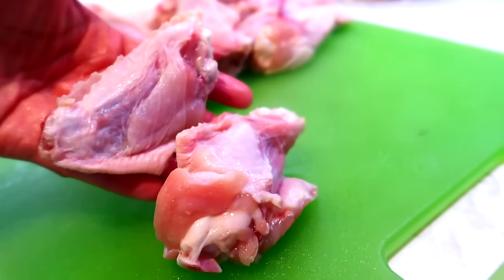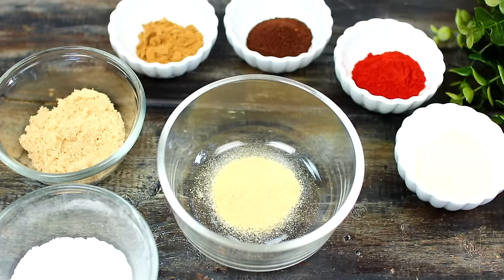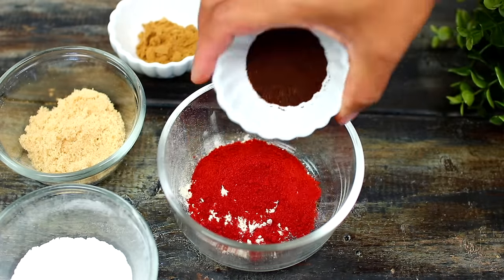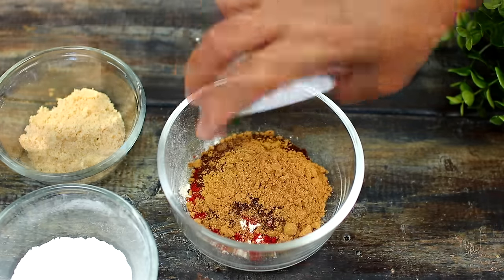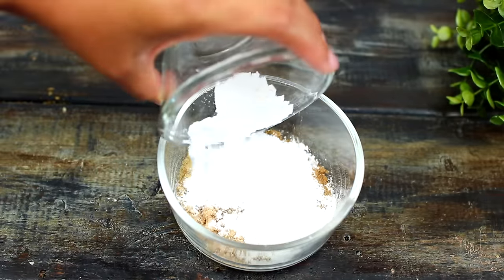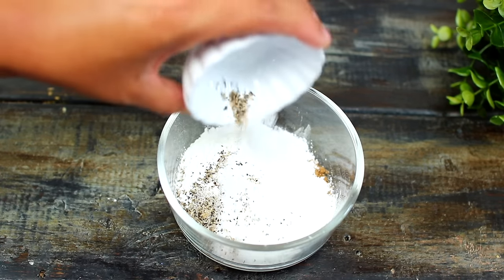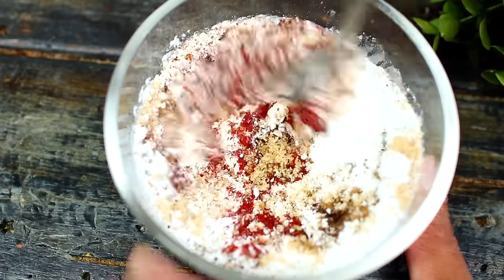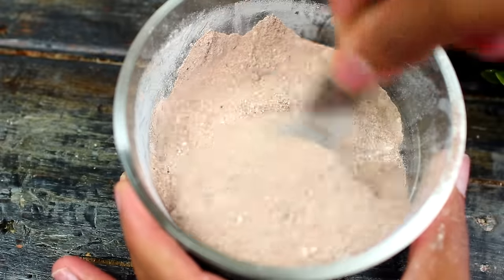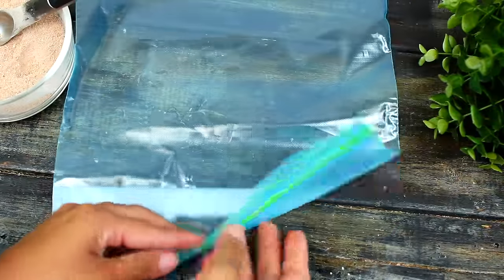Once that is done, we're all set to start cooking. We're going to season the wings with some spices. I'm mixing together garlic powder, onion powder, smoked paprika, chili powder, cumin, brown sugar, and some baking powder. The baking powder is going to make the chicken very crispy. Last, season with salt and black pepper to taste. All ingredients and measurements will be listed in the description box.